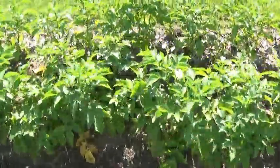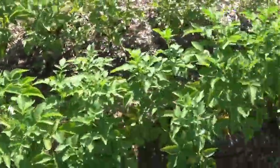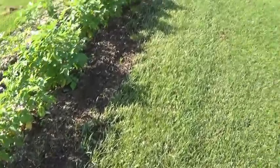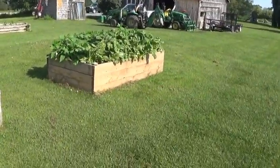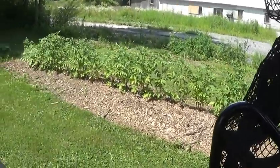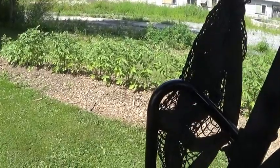These are potatoes — they're looking good. I did spray them for bugs. Other than that, that's about it for this part of the garden. There's some more of our potatoes there — they're not Kennebecs. I'll show you the Kennebecs. These are Yukon Gold.